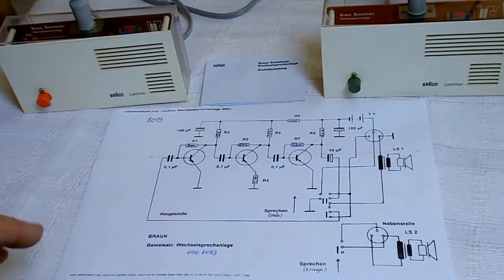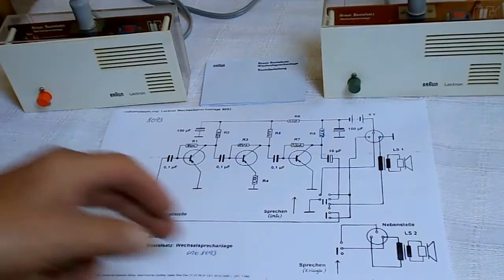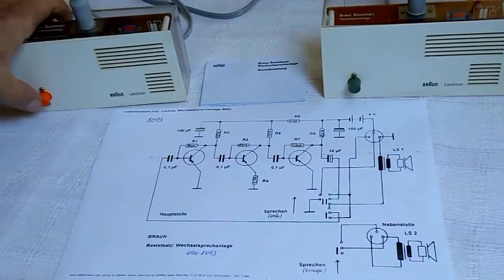One of the most important and beloved sets was the intercom. This is the master station and the extension station. This is the schematic, and if I want to speak from the master station to the extension, I only need to press this button and speak.